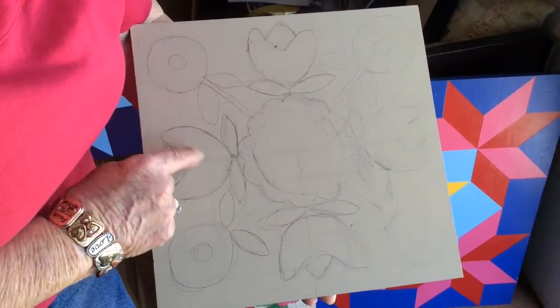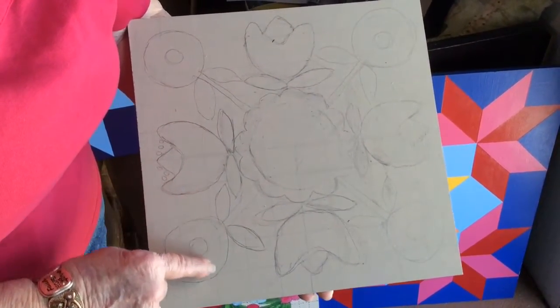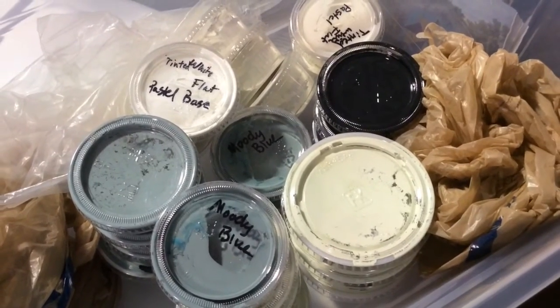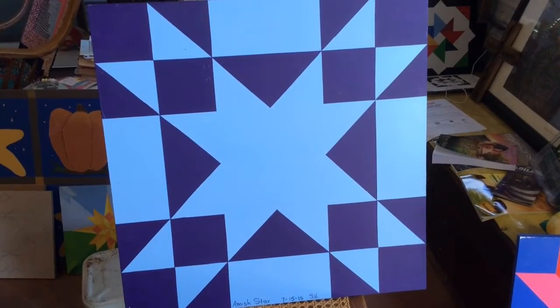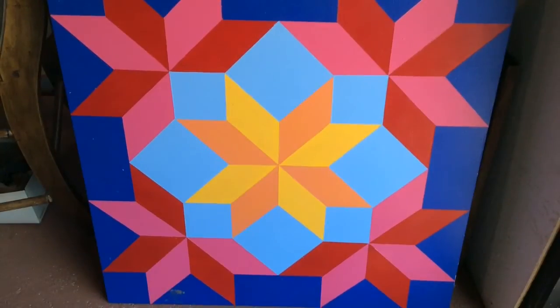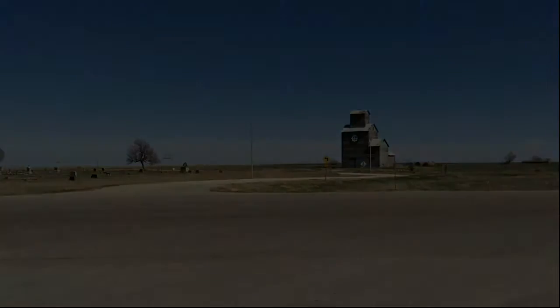Then we start painting with exterior paints. Most any color works, but it works best to not have a real busy design — just very simple designs, because they're viewed outside from a distance.